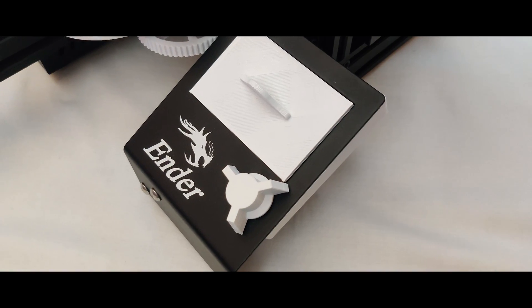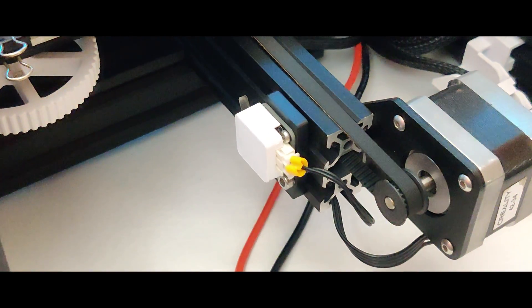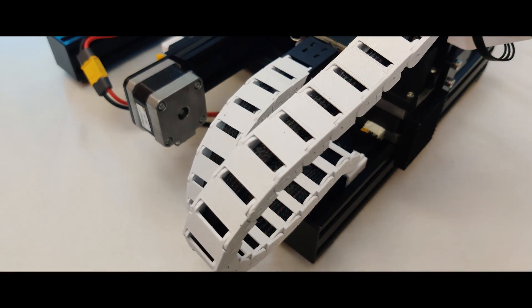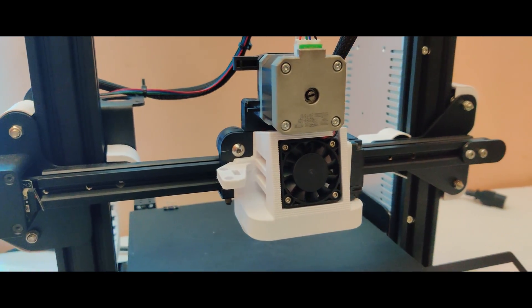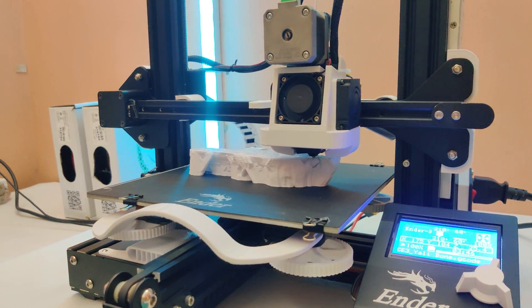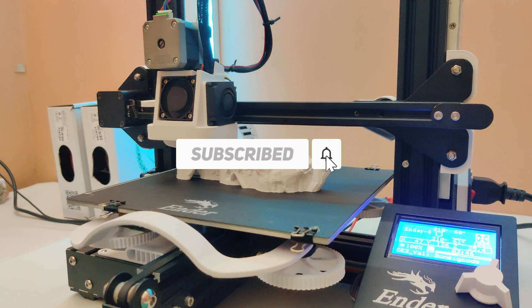Now it won't struggle to feed the filament. Everything is done — let me show the final outlook. If you like upgrading 3D printers, I have more awesome ideas coming in the future. Like and subscribe to watch them. Have a nice day!